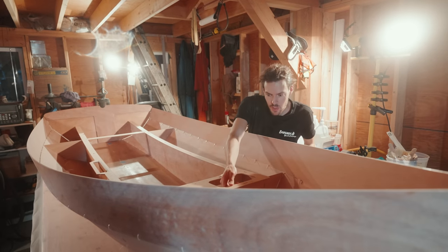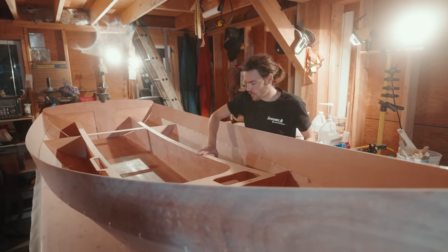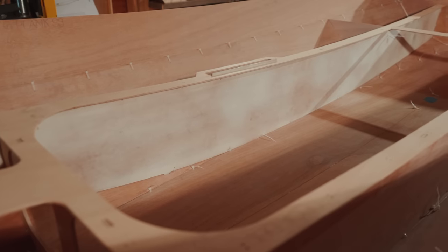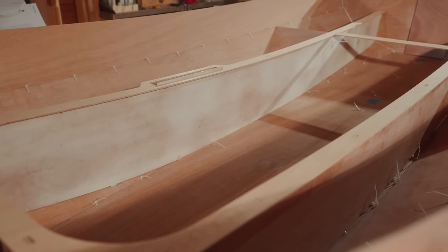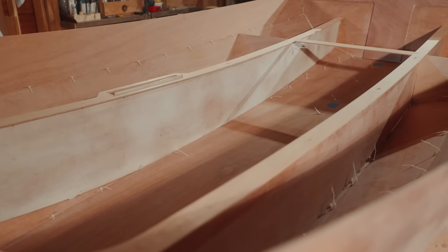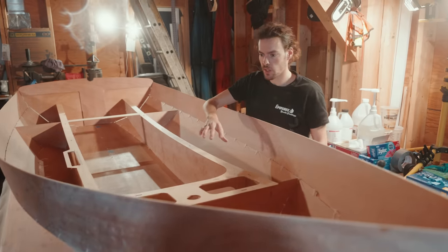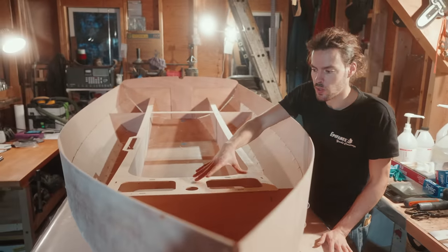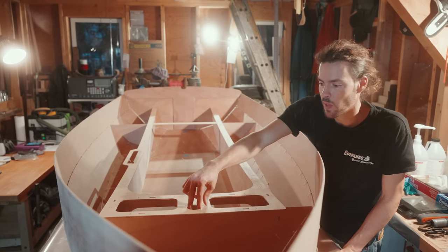The deck doubler is in place now. It creates a wide gluing surface for the foam decks that will go on — that's one reason. The other is that it becomes a box-like construction that strengthens the area where the mast goes through.